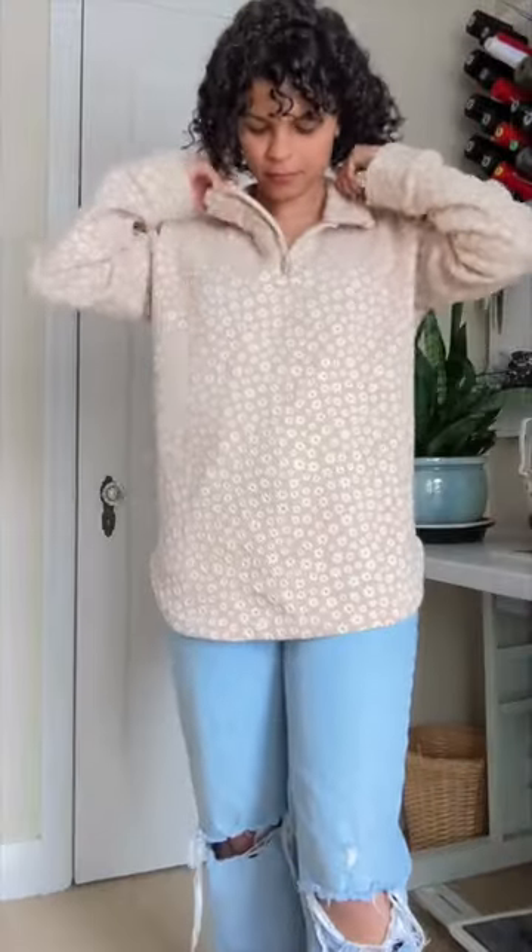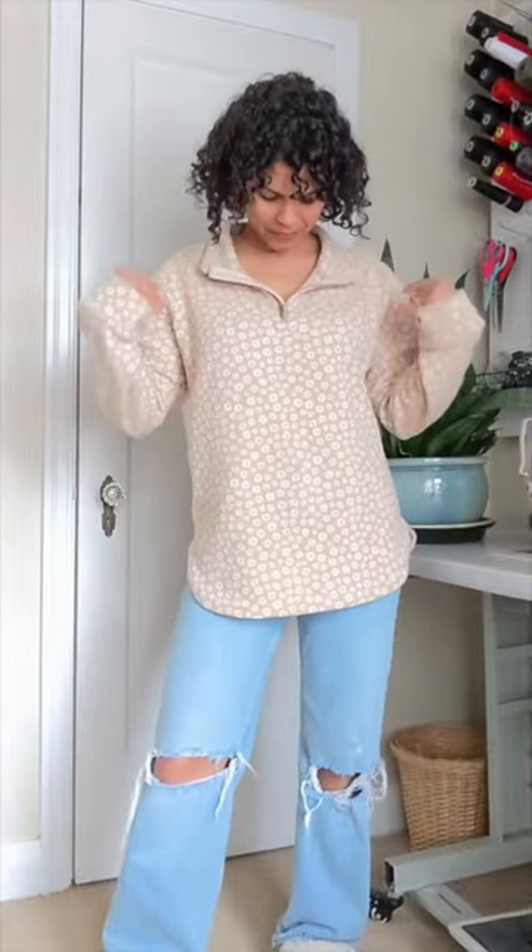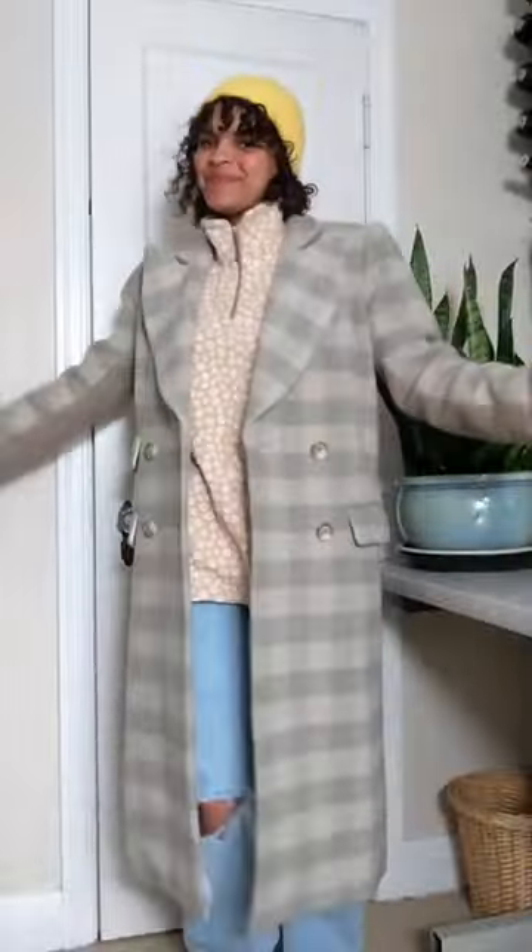The sleeves are nice and long with roomy cuffs for rolling up when you want to, and that collar can be fully unzipped and folded down, giving it an entirely different look. I like that it's just a little more polished looking than a hoodie, and I plan to wear mine year round.